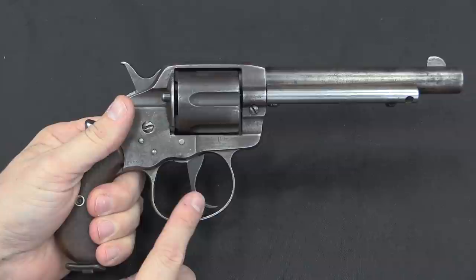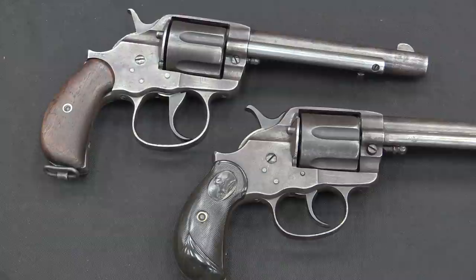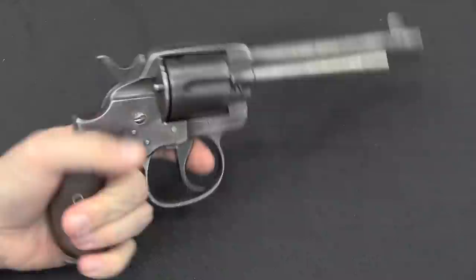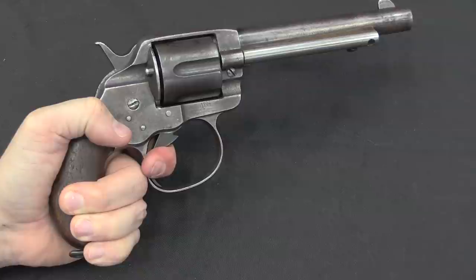Comparing this trigger pull to the one on the standard gun, this definitely does have a heavier trigger and a more commanding snap of the hammer. The longer trigger really does help. I can certainly see Army guys using two fingers to fire this revolver — probably not a good idea, but something that would have happened. It's a stiff trigger pull, but I'd rather have a stiff trigger pull than a nice trigger pull that doesn't always actually fire the gun.